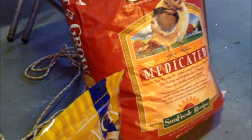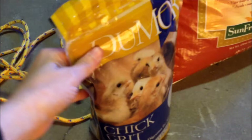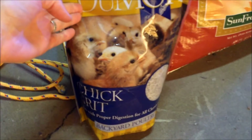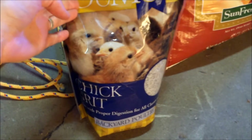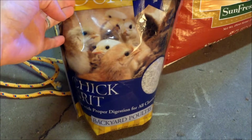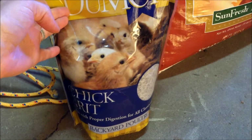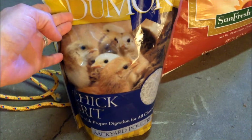If you are only feeding them chick crumbles you don't need this, but I like to give them some greens and sometimes some crumbled-up eggs. For chick grit, you'll want to sprinkle it in the feed kind of like seasoning food with salt — you don't want to give them a whole cup of it like you might do with the older chickens.